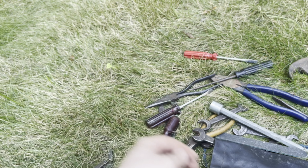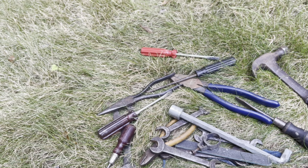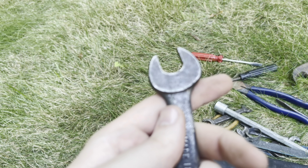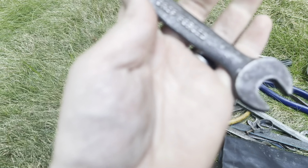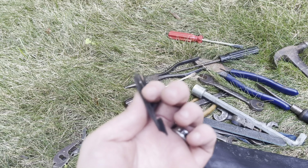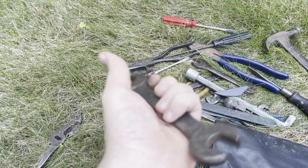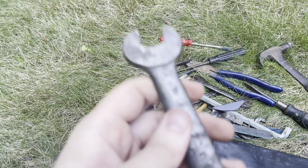Some kind of hose clamp — probably an older one. Made in USA, drop forged. I wish things would focus on my phone. I don't see any names on it. And another wrench — it's just so worn that you can't see the size.